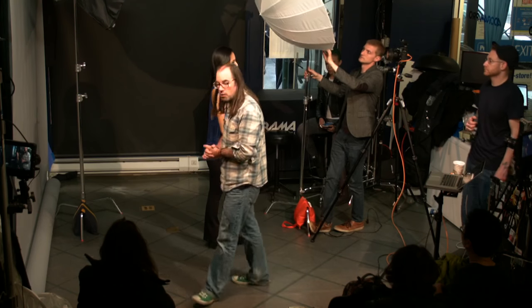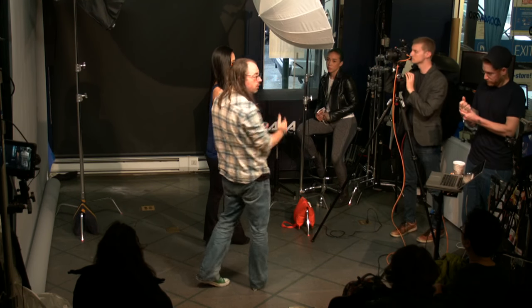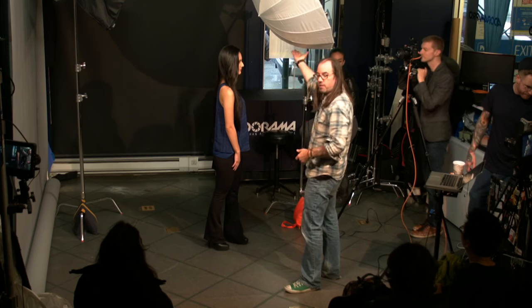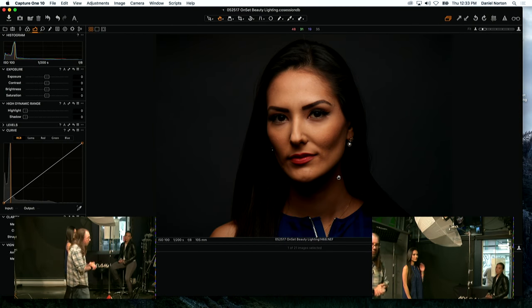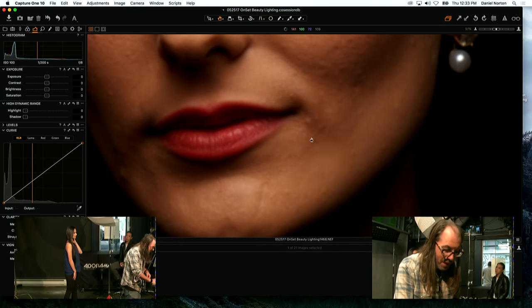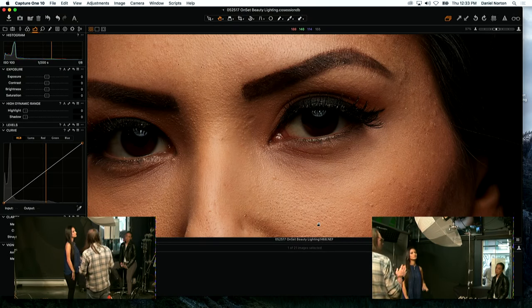The general rule of thumb is to get the light as close as possible, but think about angles too — if the light is too close it goes over her head. We want light in front of her. Using a reflector here will be very useful because a lot of light will come down for us to bounce back up. Because of the angle of the umbrella, there's shade in the eye — either work her chin up or use a reflector.